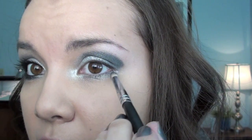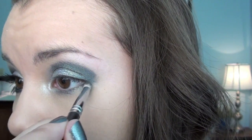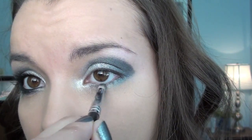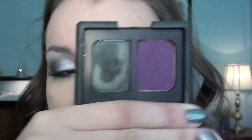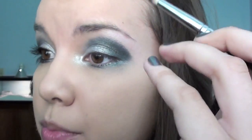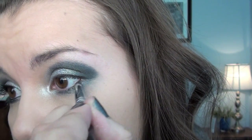Now we are going to connect this line with our lower lash line. I'm just going to go ahead and bring this down and bring it all the way almost to the inner corner, but not quite. Now I'm going to take my NARS Eyeshadow Duo in Eurydice, using the shimmery black color, still with the Sigma SS239. I'm going to put this on the outer corner of my eye. I am going to bring some down onto my lower lash line, but I want to keep it more on the outer corner — you don't want to bring it in too far.